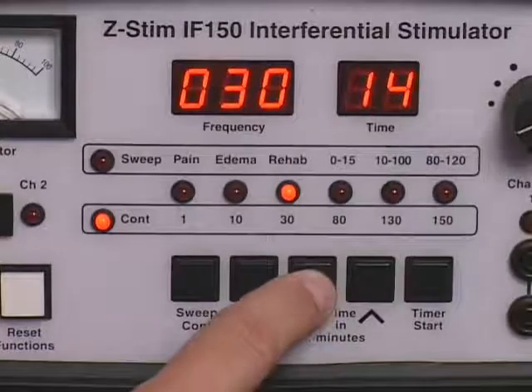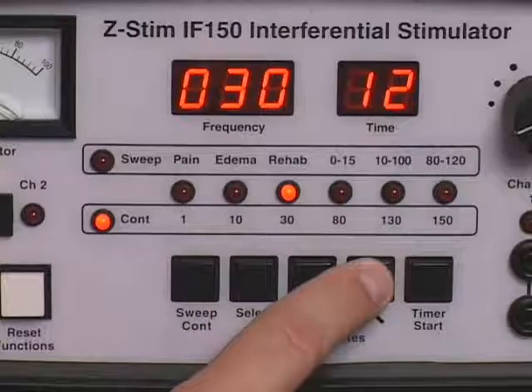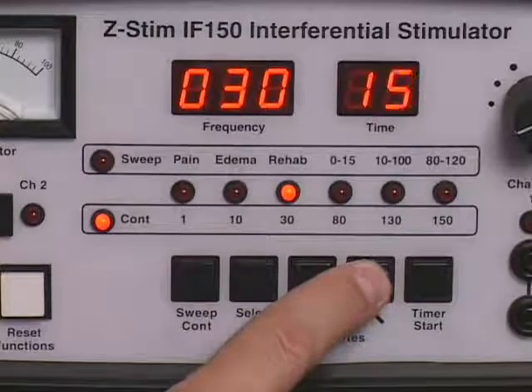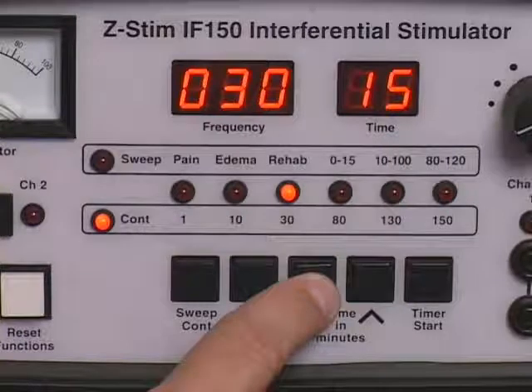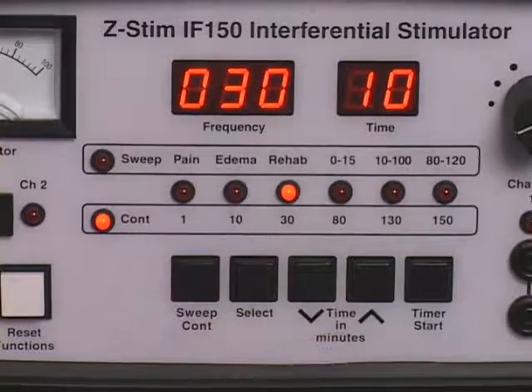Set the treatment duration using the time controls. To adjust in one minute increments, press and release the time control. For rapid adjustment, press and hold the time control until the desired treatment duration setting is reached. The treatment duration will be indicated on the power timer display. Treatment duration may be reduced or increased during the treatment period.